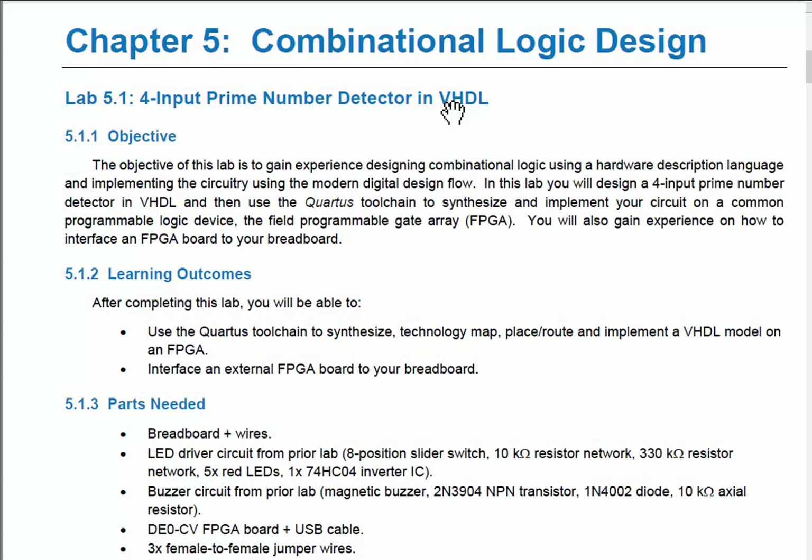The objective is to create a four-input prime number detector. We've done a prime number detector before with three inputs to get experience building circuits with discrete logic. Now we're expanding to four inputs, looking at numbers between 0 and 15 decimal. The circuit will be much larger, but we'll model it in VHDL, which allows us to create an abstract description of it.